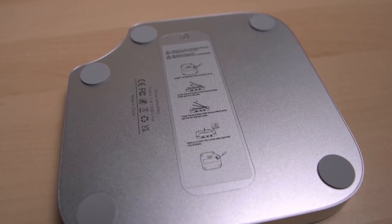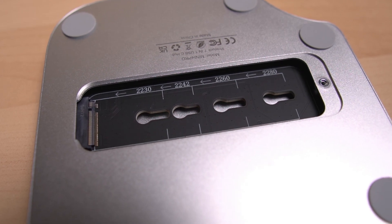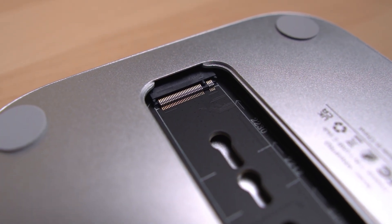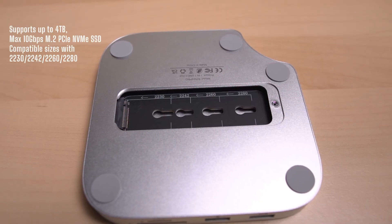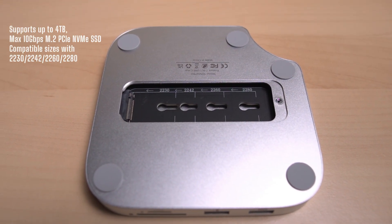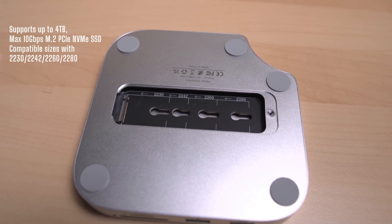Here's where it gets really clever — there is space for an internal M.2 SSD inside here. If you went for the base Mac Mini and want to keep costs down, this lets you add fast storage without Apple's upgrade prices and without purchasing separate external storage drives. You just put the SSD inside and you're done. You do need to purchase the SSD separately, but once you do, you pop it in and you get extra space with a clean, uncluttered setup — no unnecessary dangling drives or cables.